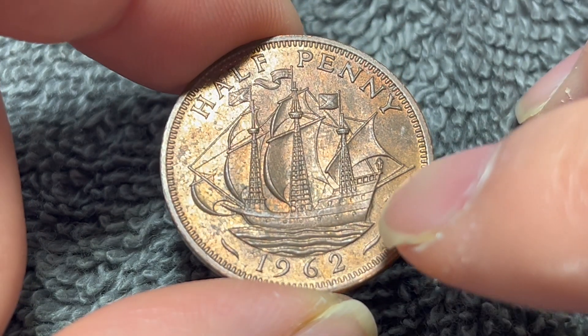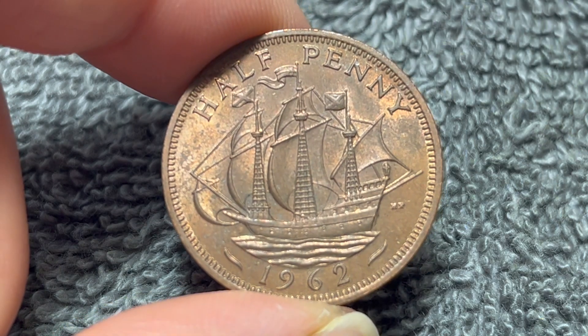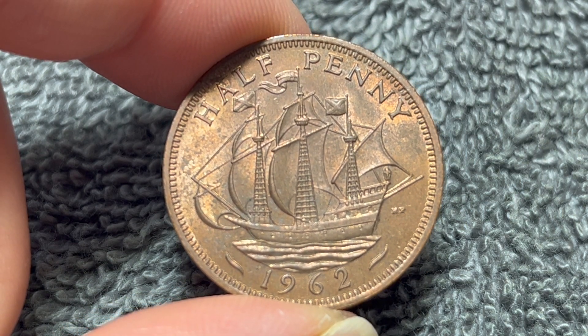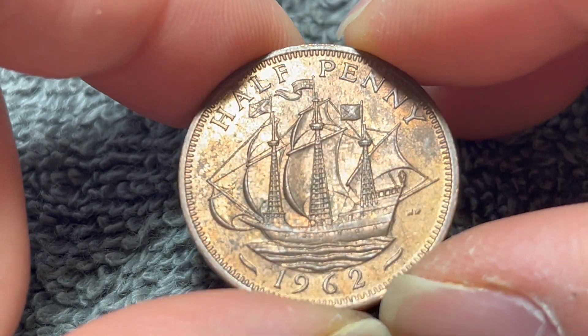This side was engraved by Thomas Humphrey Paget, whose initials are over here to the right. These coins are bronze in composition. They weigh 5.67 grams, 25.4 millimeters in diameter, 1.3 millimeters thick with a smooth edge.